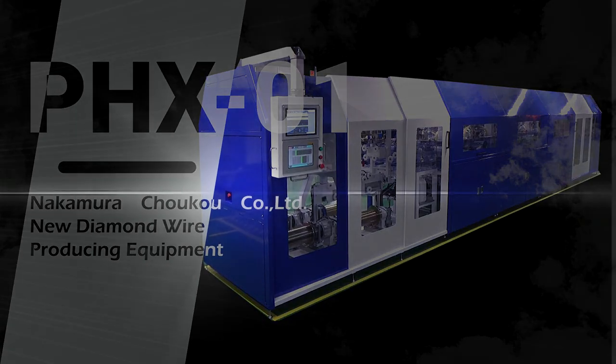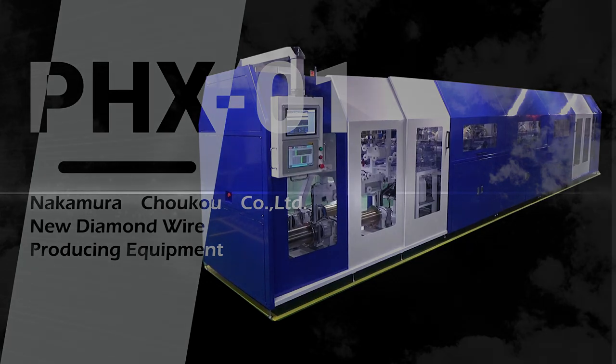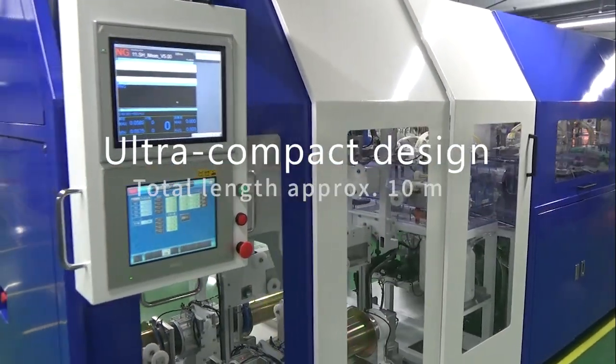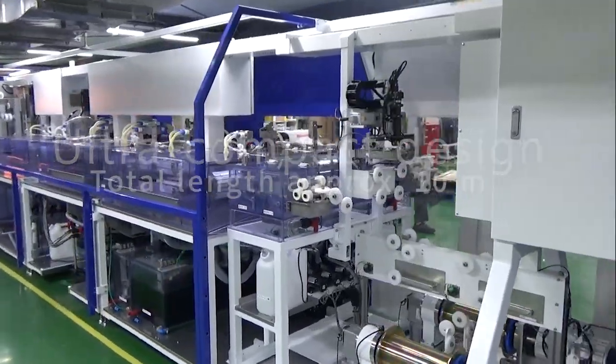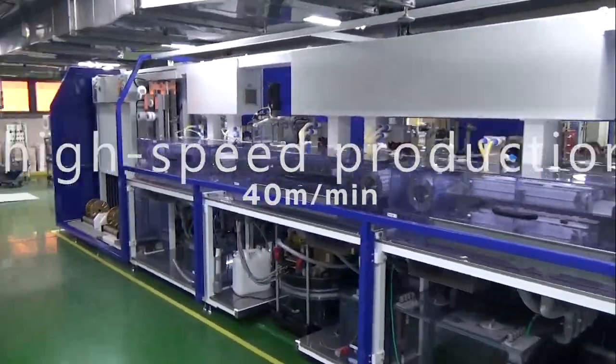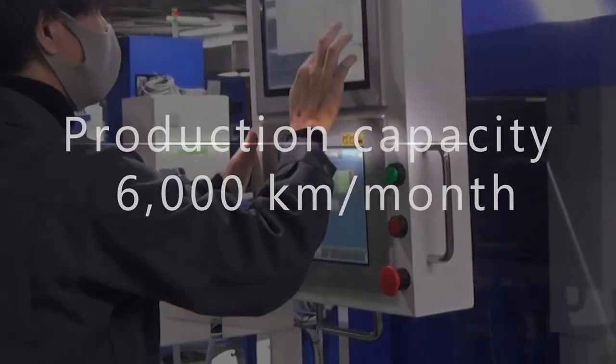New diamond wire producing equipment developed by Nakamura Choco: PHX-01 Ultra Compact Diamond Wire Producing Equipment.